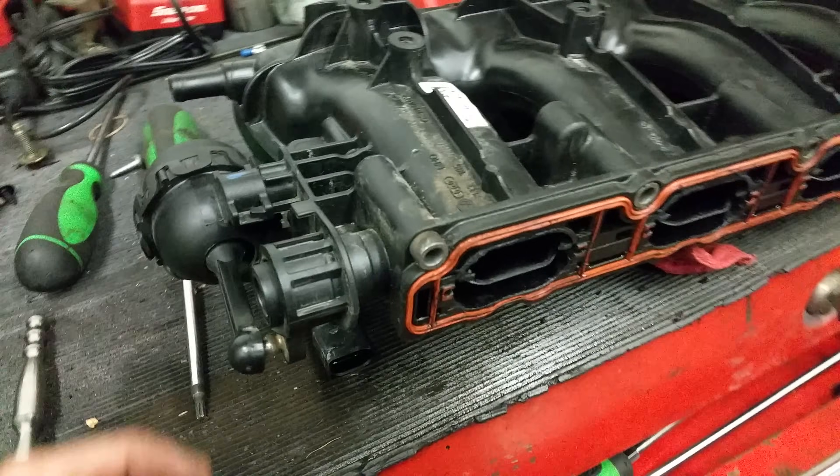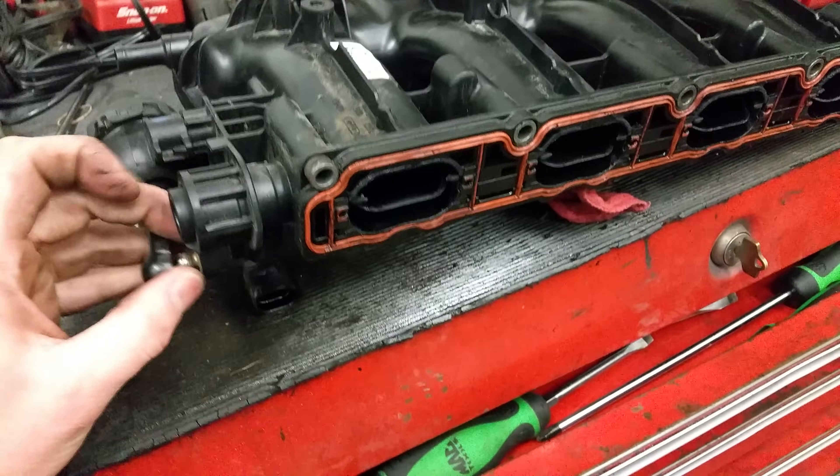No matter what your failure is, you're looking at replacing the entire intake manifold. But I was very interested in what actually failed on this one.